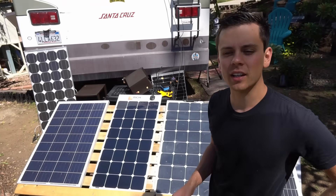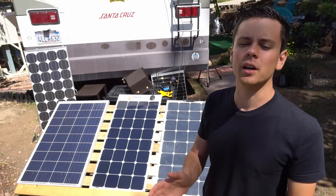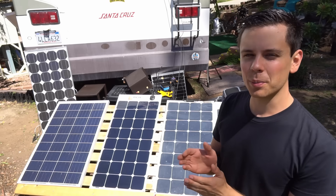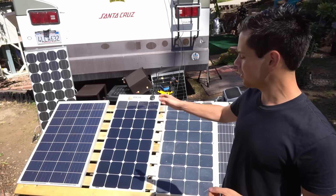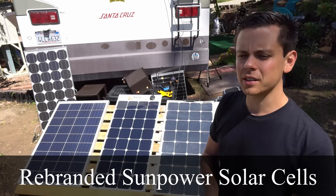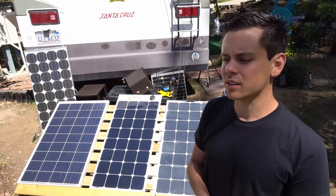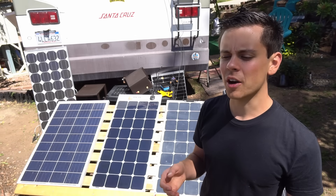Today we're testing flexible solar panels. I typically do not recommend buying any of them on the market because they do not last very long. This test will be interesting because I have an older panel with the same exact cells as a newer panel I just bought. These are rebranded SunPower solar cells, and I think they're the best on the market — every other flexible solar panel I've tested would fail after six months to around a year.